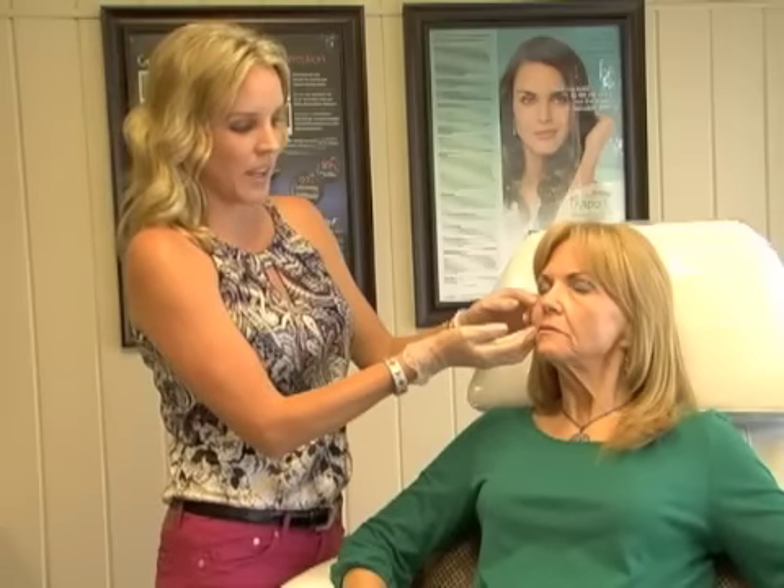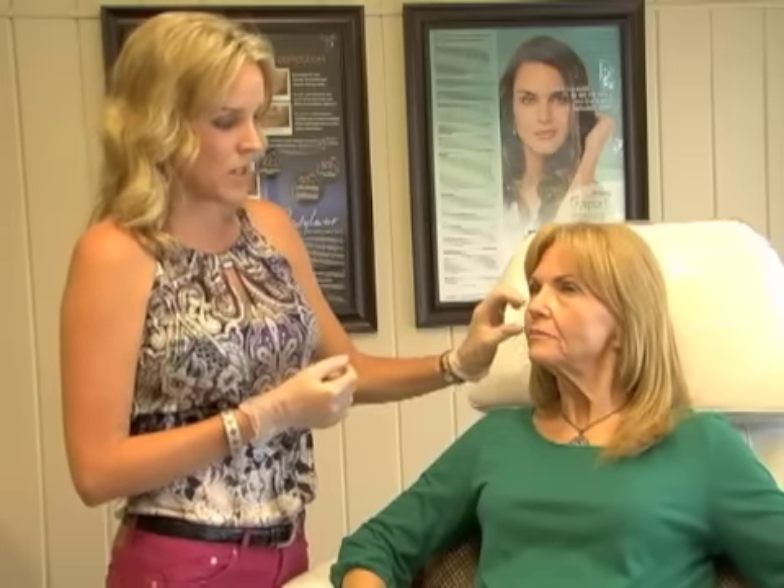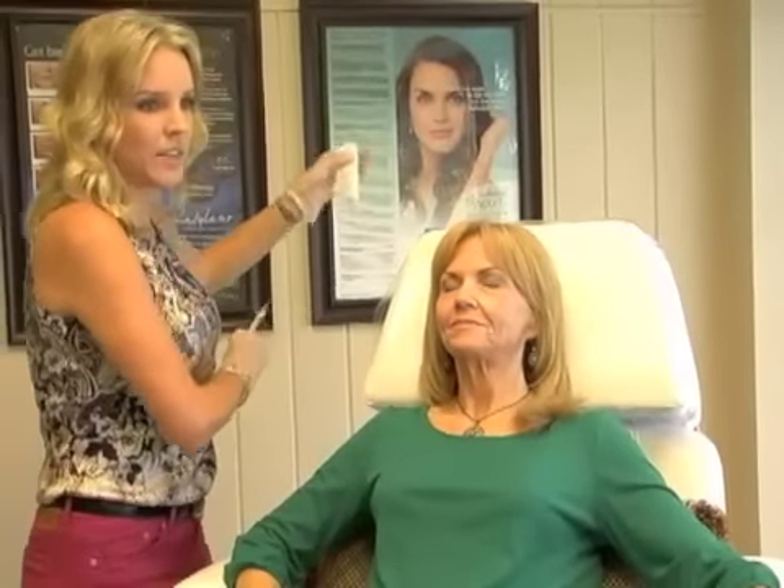Today we're going to restore these areas and give her that instant lift. We're going to be using a combination of two products: Restylane and Radiesse. I like to use Restylane up along the eyes — it's very forgiving, you can mold it. The Radiesse I'm going to use in the cheeks; it's thicker, has really good stability to it, and will give a really nice lift.